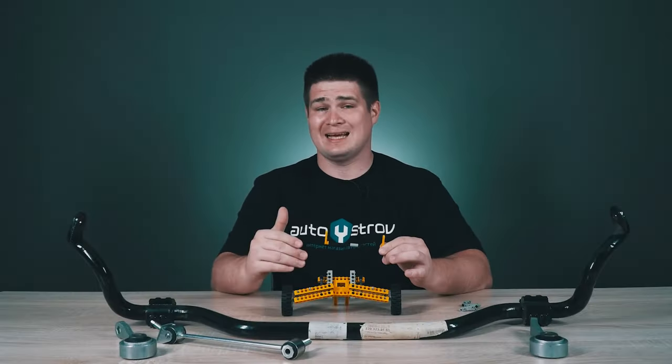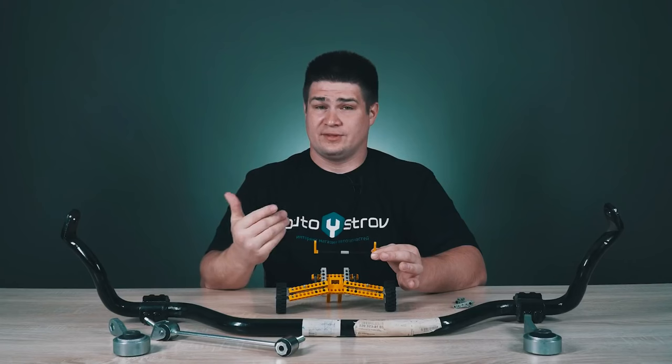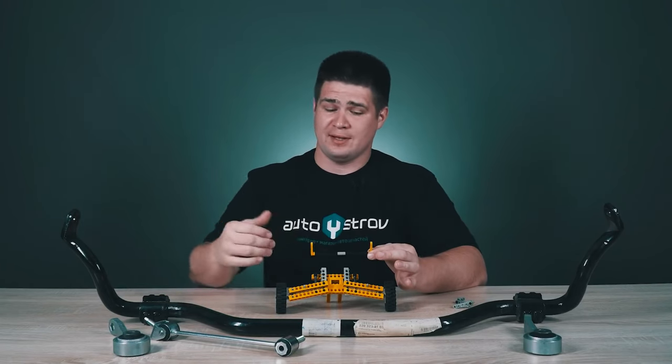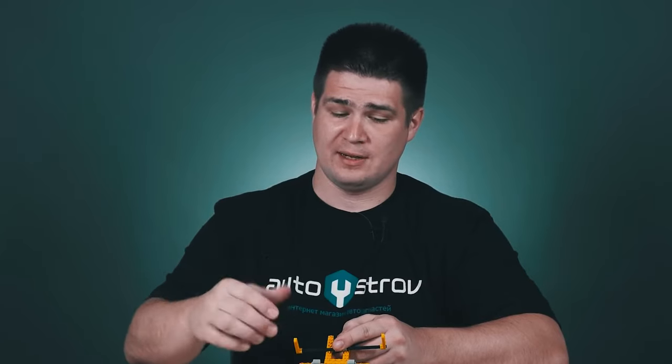It should be noted that the sway bar itself is made of special steel and has a certain flexibility — it has the ability to torque a little. The sway bar is installed across the car, and it has the ability to rotate along the transverse axis of the vehicle.